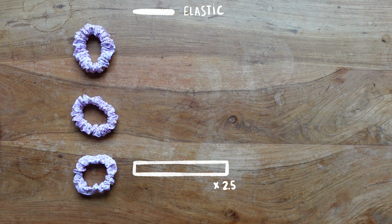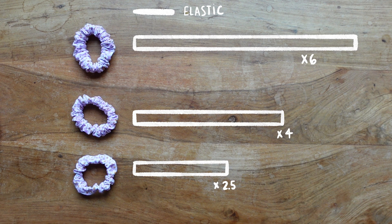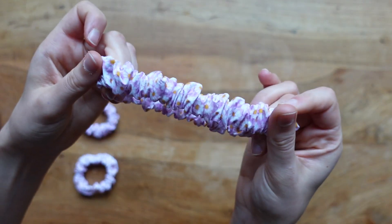The next thing we're going to talk about is the length of the fabric. I have three examples: the first uses the elastic length multiplied by 2.5, the second multiplied by 4, and the third multiplied by 6. The difference is the amount of ruffles you'll have. All three rectangles are the same 7cm width and use the same elastic. The smallest rectangle has the least gathers, the biggest has the most — the bigger the rectangle, the more gathers.